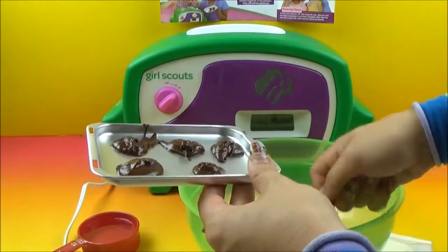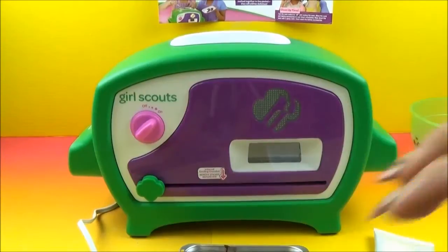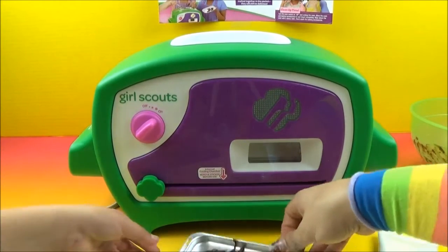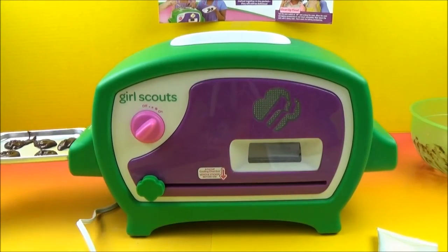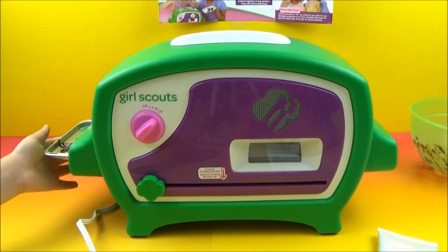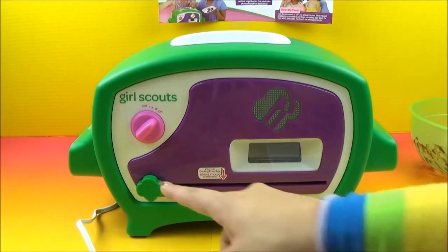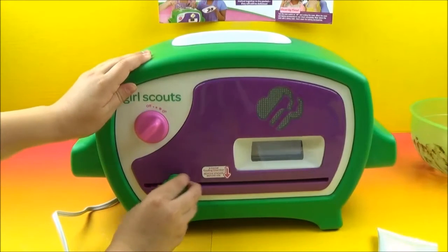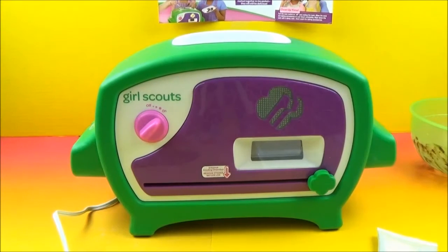It looks like we're only going to be able to get five cookies out of this batter — but that's because we were a little generous with some of our cookies. I cleared out a little bit of room and pulled it forward just a bit so Tessa could reach a little bit better because she's going to now show us how to get this going. We're going to start by sliding it into that side — that's how far it can go. And now we're going to slide our slot all the way over. There are our cookies, and we are going to set a timer for eight minutes.